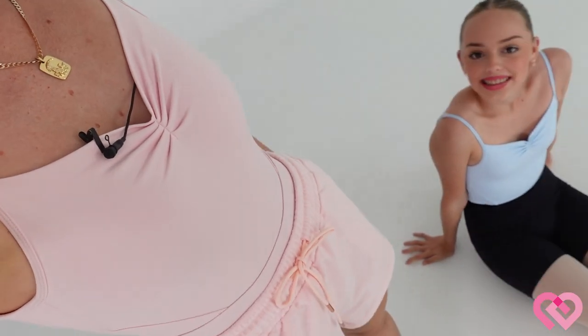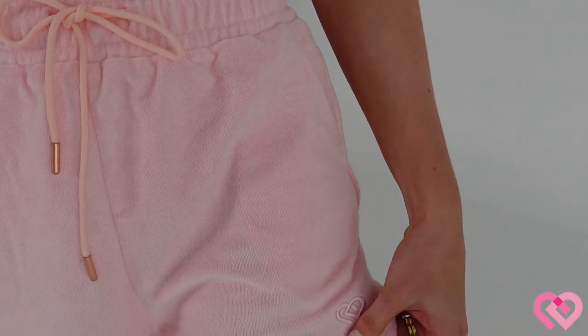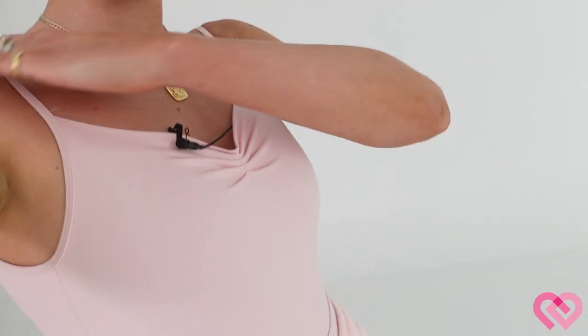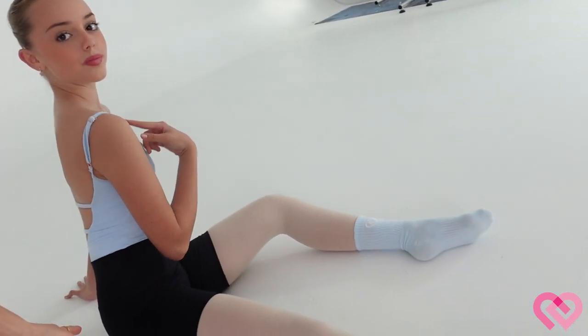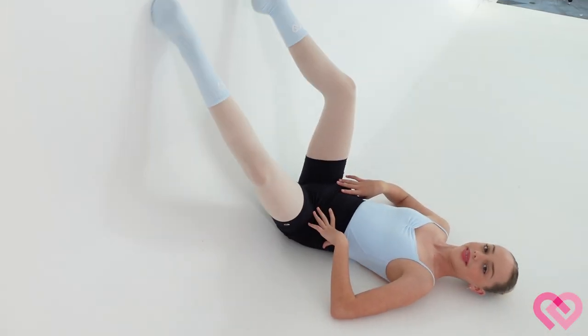Outfit update: I've changed into our baby pink toweling bike shorts — look at the little logo — and I'm also in the Odette pink leotard, which is super comfy with adjustable straps at the back so you can adjust it to your torso. Daisy is also wearing the leotard with seamless bike shorts and socks.